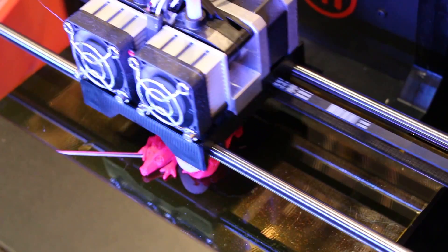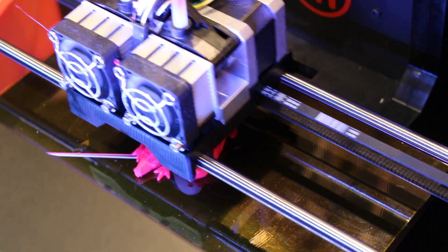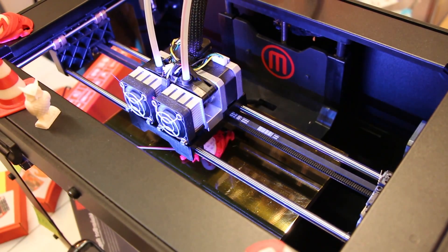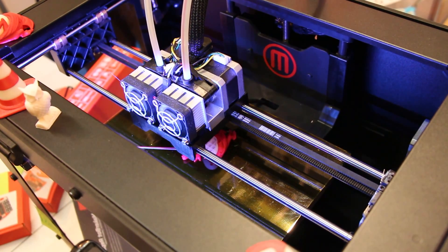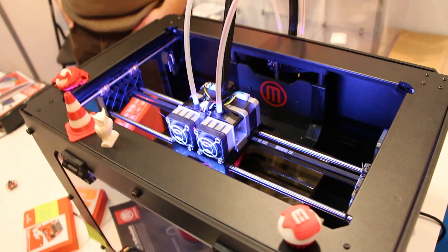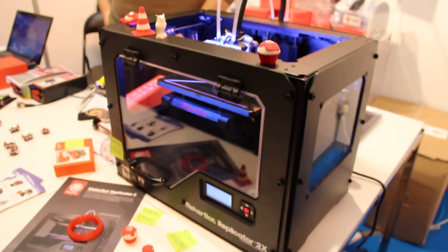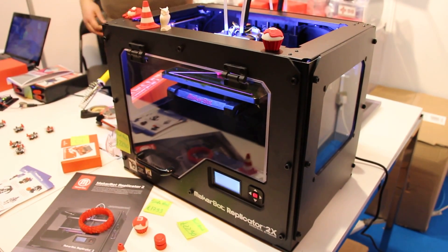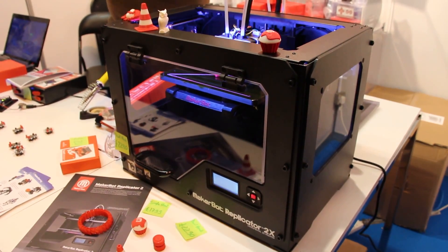It's like a 3D printer. Yeah, in principle this one melts plastic and puts plastic on it.